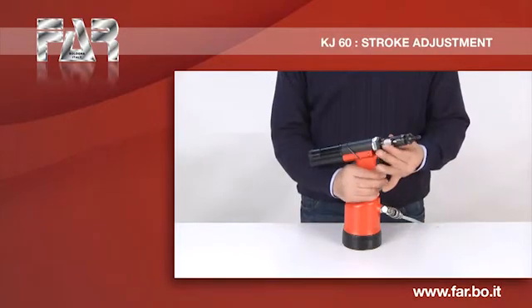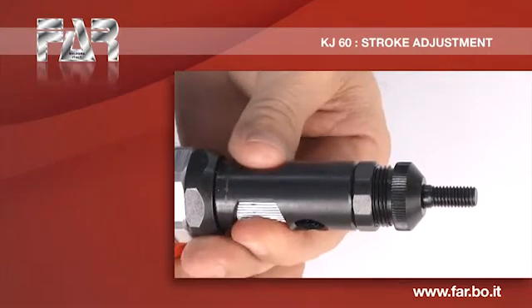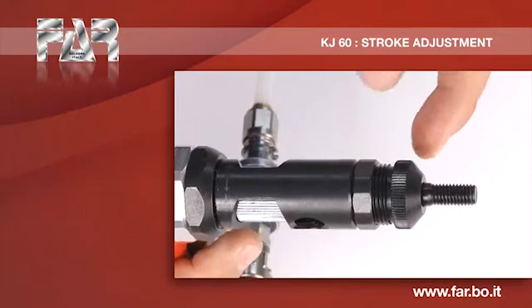To set up the stroke to the minimum, turn the stroke adjustment knob in the direction indicated by the symbol minus. Check that the movement of the mandrel is minimal.